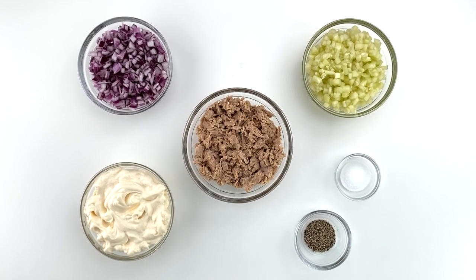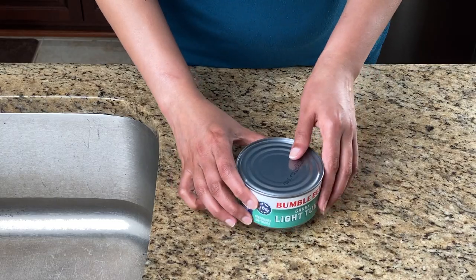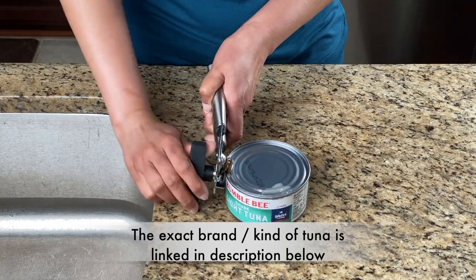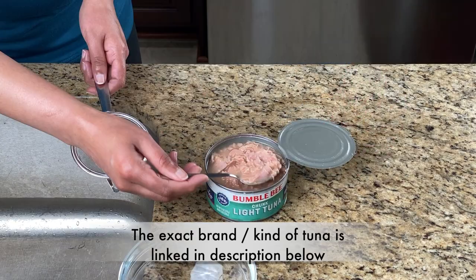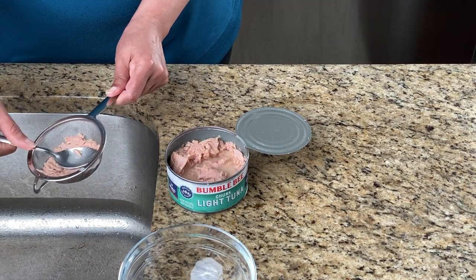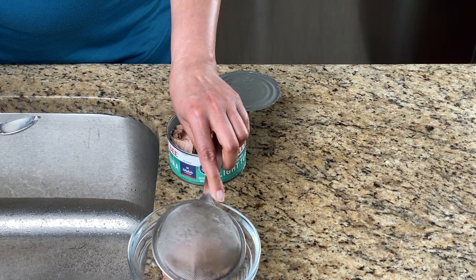For making the filling for tuna salad sandwiches, you need 12 ounces of canned tuna with all the excess water strained off. I use Bumblebee chunk light tuna in water — I prefer this brand because it has a milder flavor and doesn't have that dominant fishy taste. The chunk style means the tuna comes in very small pieces, perfect for making a creamy sandwich filling. Canned tuna packed in water has a milder flavor and fewer calories than tuna packed in oil, and it also makes less of a mess.